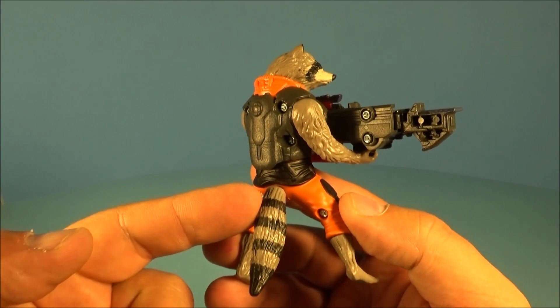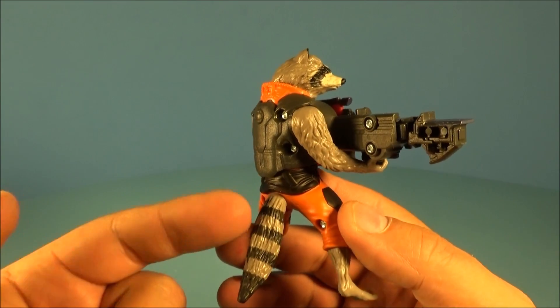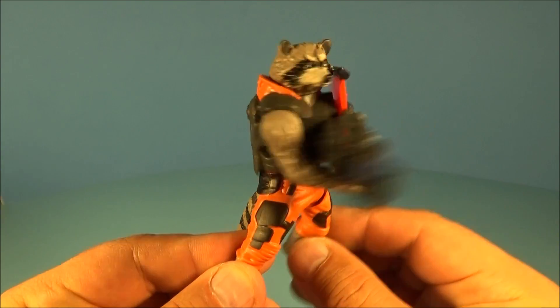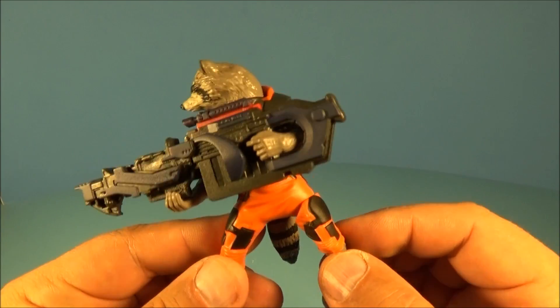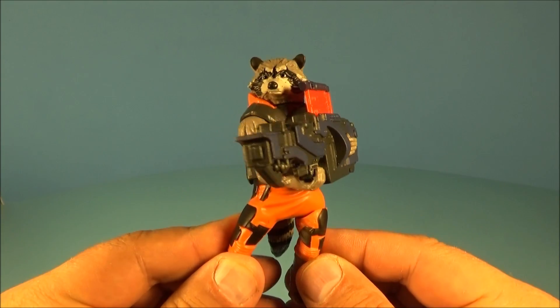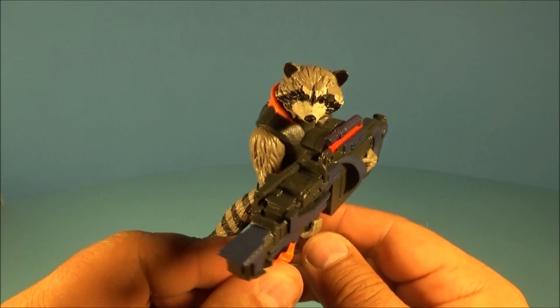So his tail comes separate and all you do is just peg it in right there, and that's it. And then you push his leg right here and watch this. You can see the little clip thing coming up there. That's kind of neat. That is it. Perfect for the kiddos, right?